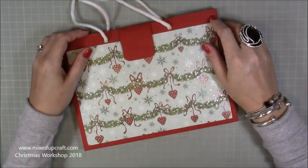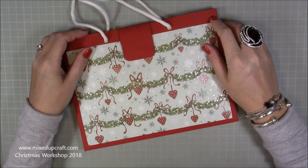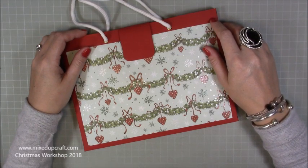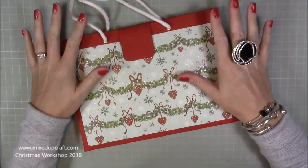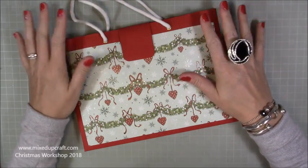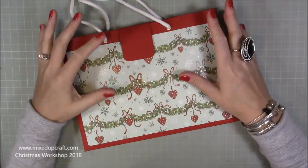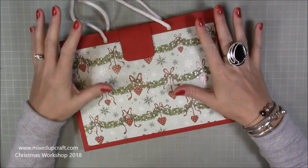Hi everybody, it's Sam at Mixed Up Craft. Thank you for watching my tutorial today. This video kick-starts the beginning of my Christmas Workshop 2018. I know quite a few of you are going to be excited because you've been messaging me saying 'Sam, when are you going to do Christmas projects?' I've done it a bit later this time.